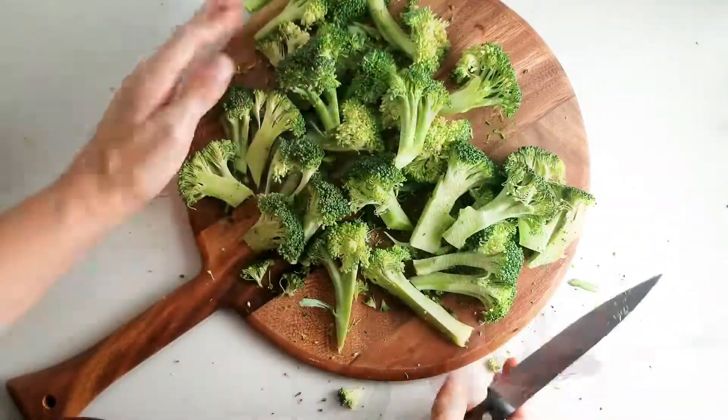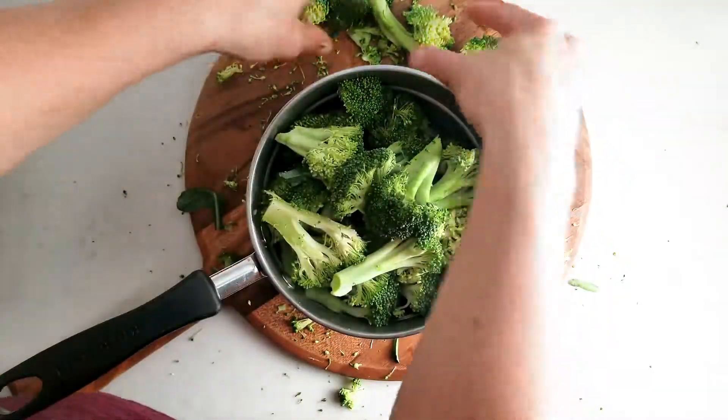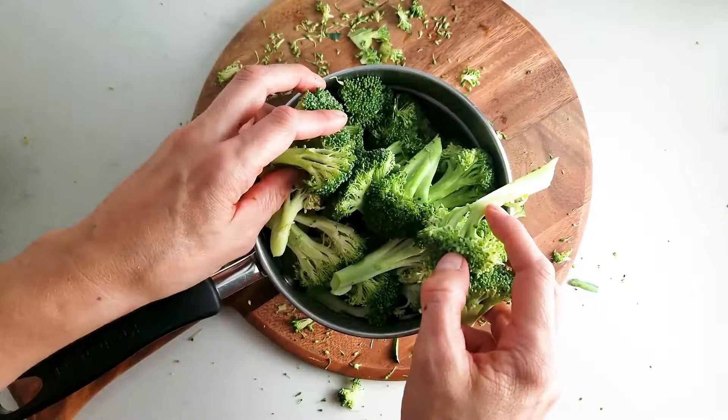Next we'll prepare some broccoli for steaming. Chop it into pieces and then steam it stovetop using a steamer or even just in a pot with a bit of water.